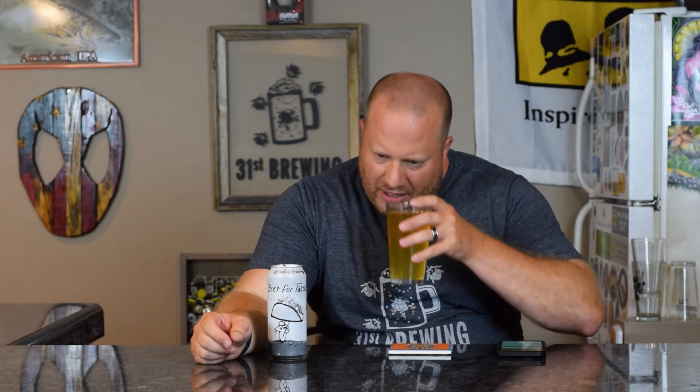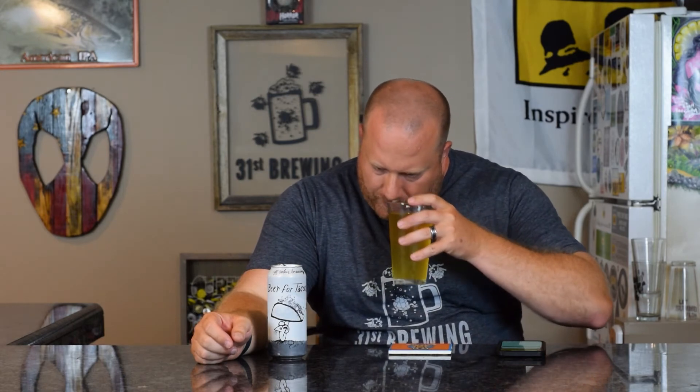I'm going to check it on Untappd. It smells more funky farmhouse than anything. Untappd says gose/sour. Yeah, it's more of that farmhouse, funky, yeasty smell than anything. I can get the lime tartness in there, but I would say more farmhouse than anything. Let's go ahead and taste.